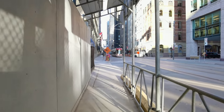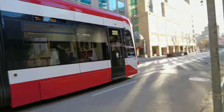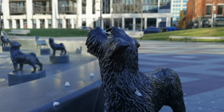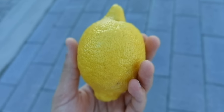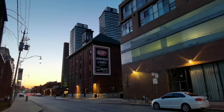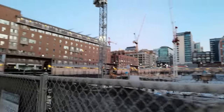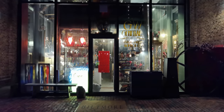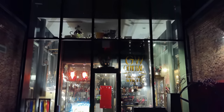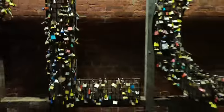4K video recording is also nice, with excellent smooth stabilization, decent overall dynamic range, and the ability to actually shoot with a faux bokeh blur mode. And video at night — something most manufacturers don't really focus on — is kind of a winner here too. Video in low-light looks excellent and it's quite usable.